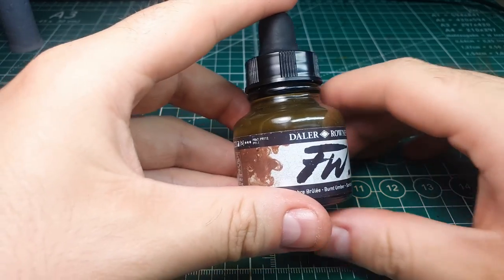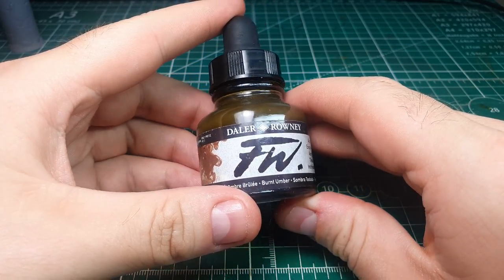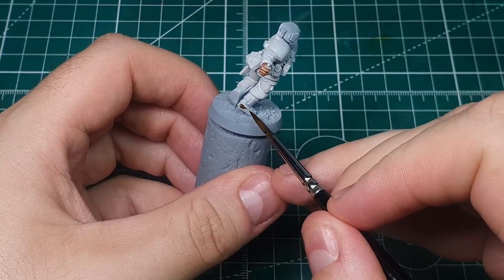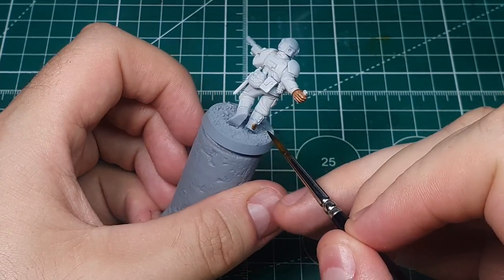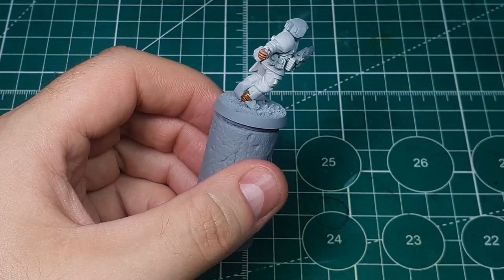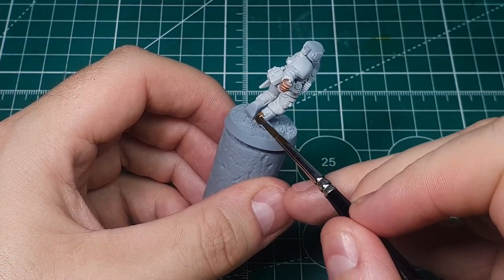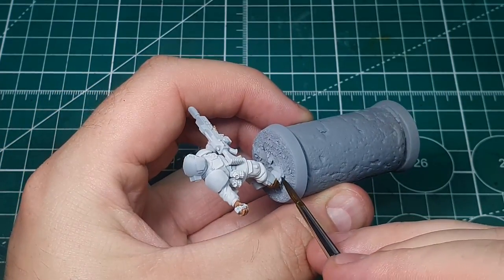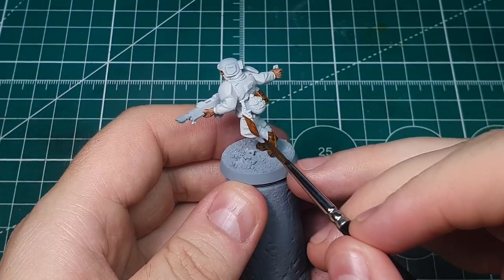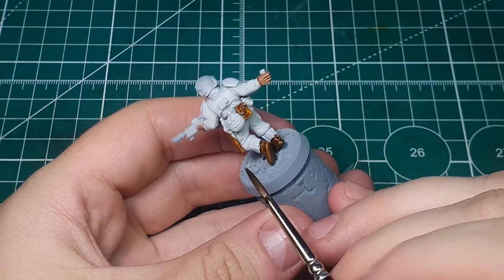For any leather areas I like to keep things extremely simple. I use Burnt Umber ink from De La Rowley and just do a light pass over those areas — it gives a very natural looking leather effect without much effort at all. On these models all I really do is the boots and a few details around the belt area like the holsters and pouches.